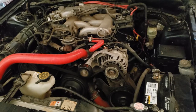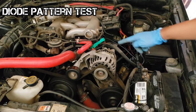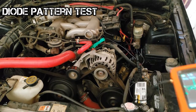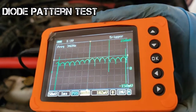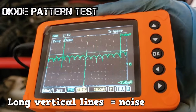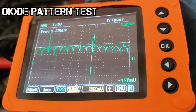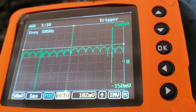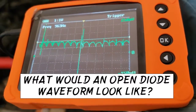Know how to check the condition of the diodes using a lab scope. With the engine at idle, connect one lead to the generator B-plus terminal and the other to the battery B-plus terminal. The lab scope is set to read low AC voltage — this is what a good reading looks like. Note that the official method is to connect the lab scope to the generator B-plus terminal and the ground, but this scope requires a positive-to-positive connection. What would an open diode waveform look like?